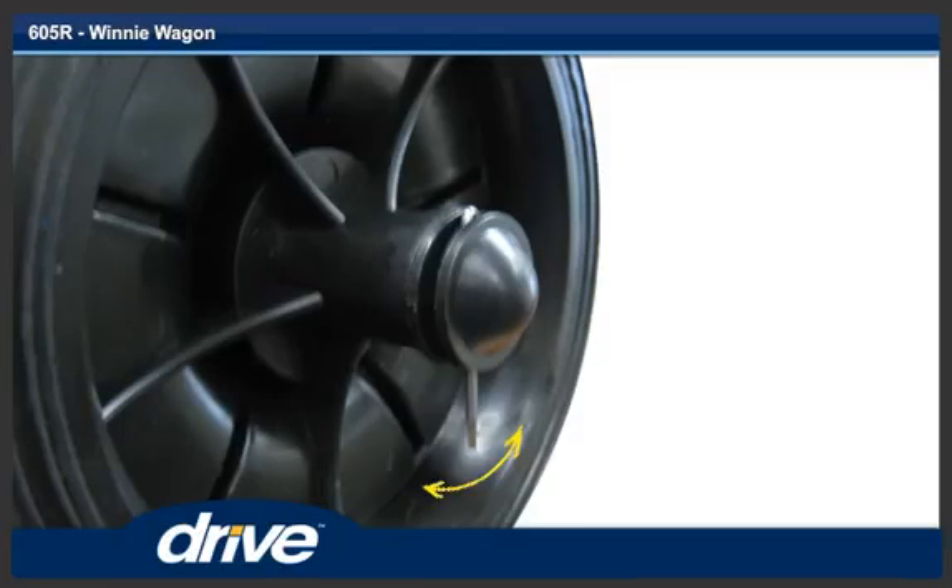Repeat steps 6 to 10 for the other rear wheel. Your Winnie wagon is now ready to use.